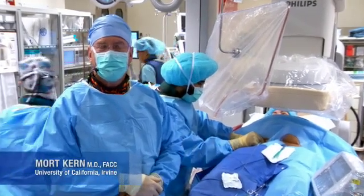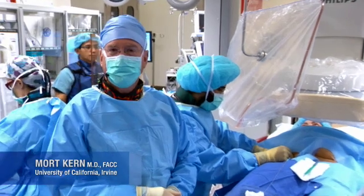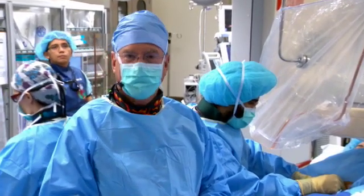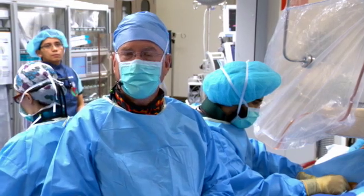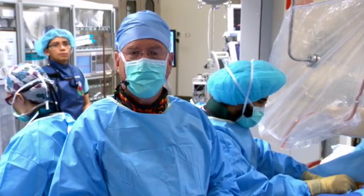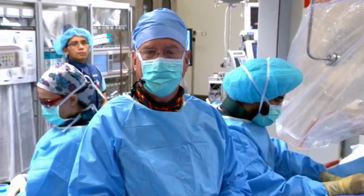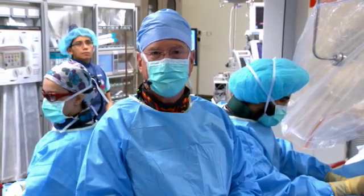Hello, I'm Mort Kern here at the University of California, Irvine, and we're going to be doing a cardiac catheterization, possible angioplasty, and fractional flow reserve assessment. I'm going to show you the basics of FFR and the setup of how we do all the different steps to have an accurate and reliable fractional flow reserve measurement.